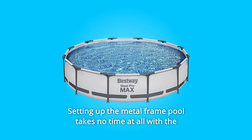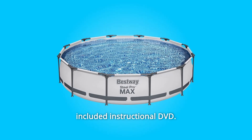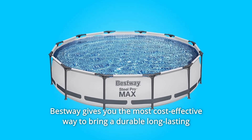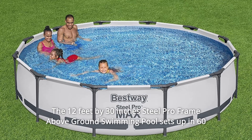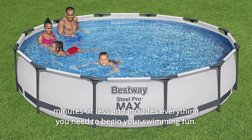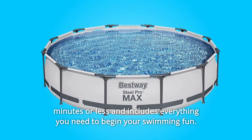Setting up the metal frame pool takes no time at all with the included instructional DVD. Bestway gives you the most cost-effective way to bring a durable, long-lasting swimming pool to your backyard. The 12-feet by 30-inches Steel Pro Frame Above Ground Swimming Pool sets up in 60 minutes or less and includes everything you need to begin your swimming fun.